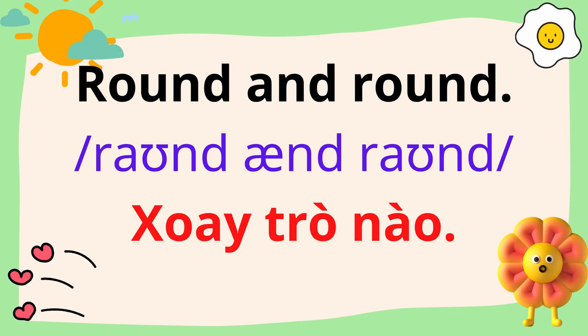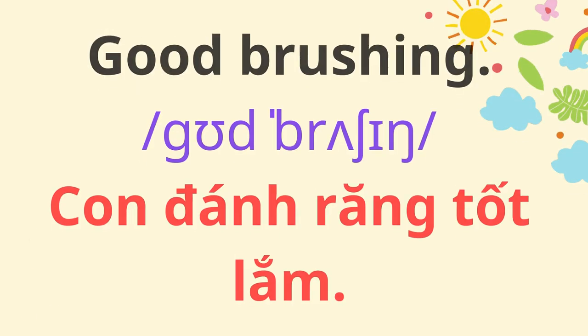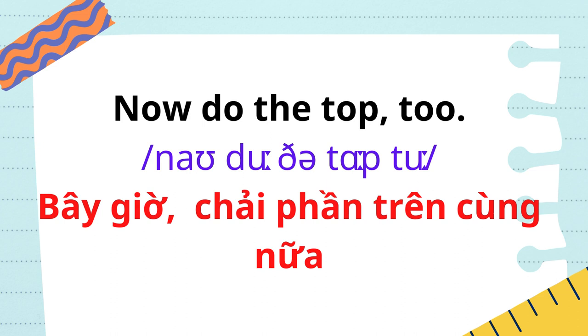Round and round. Good! Now brush the inside of your teeth. Good brushing. Now do the top two. Nice!